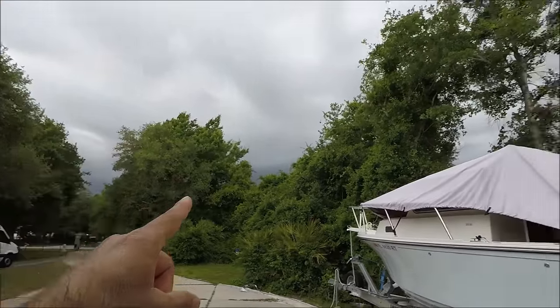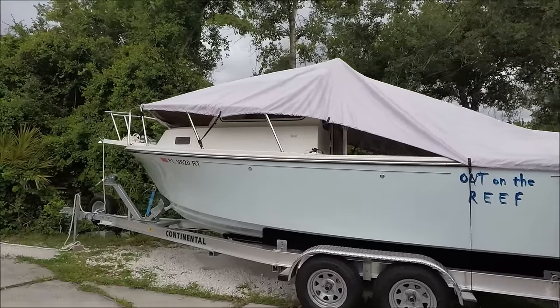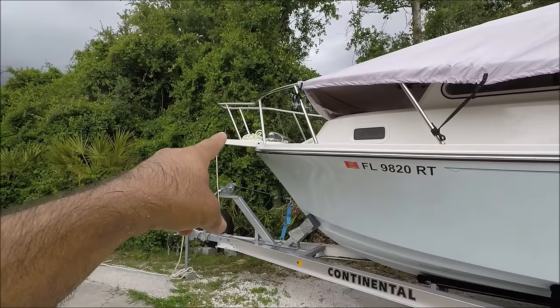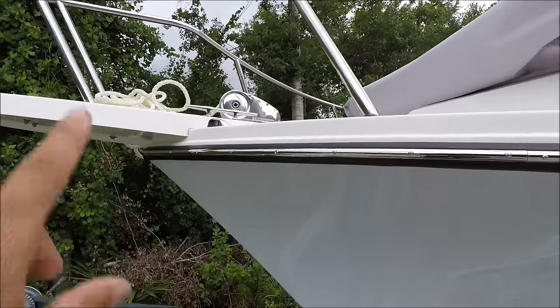All right, if you can see it's about to pour down. What I'm doing right now to the boat — I have it covered since it's gonna rain. I usually keep it covered, but I took all the rope out of the anchor locker today. I'm doing a little change on the rope, so I took all of it out from the anchor locker.